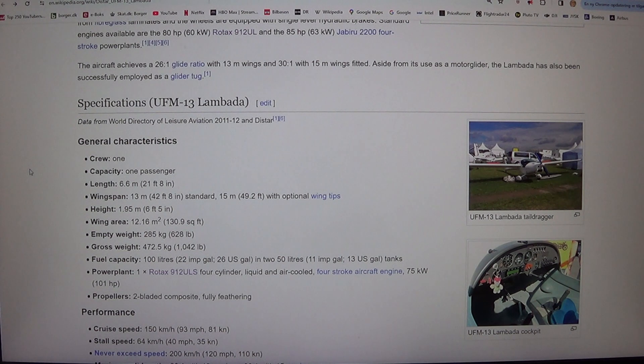General characteristics: crew one, capacity one passenger, length 6.6 meters (21 feet 8 inches), wingspan 13 meters (42 feet 8 inches) standard, or 15 meters (49.2 feet) with optional wing tips.